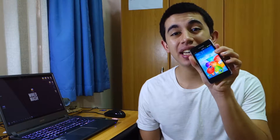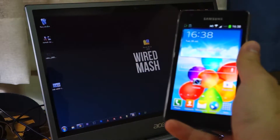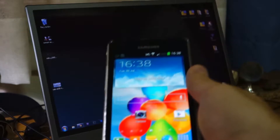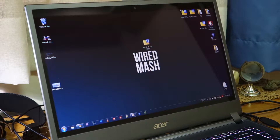Hey guys, what's up! Today we'll be checking out the Revolt ROM for the Samsung Galaxy S2 GT-i9100. I'm going to teach you how to install it, so stay tuned. First and foremost, we need a rooted Samsung Galaxy S2 GT-i9100 — that's the international variant — and of course we need to download the Revolt ROM itself, which is version 4.4. I just downloaded it and it's about 488 megabytes in size.